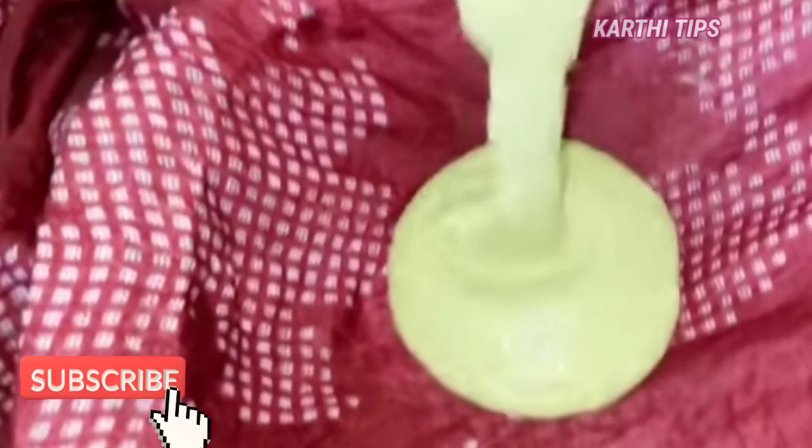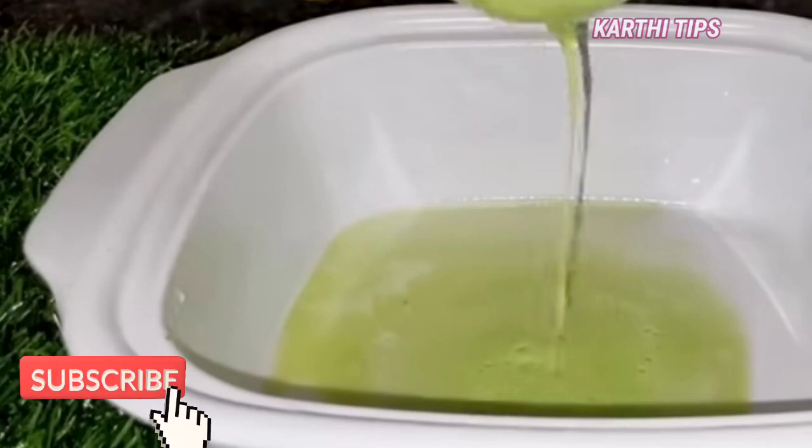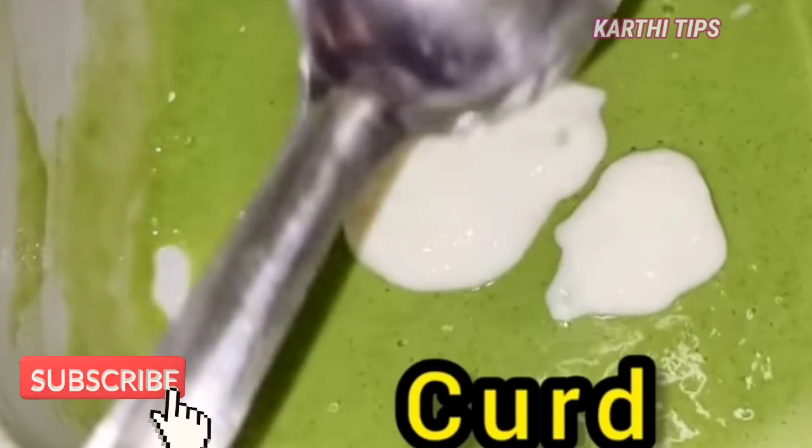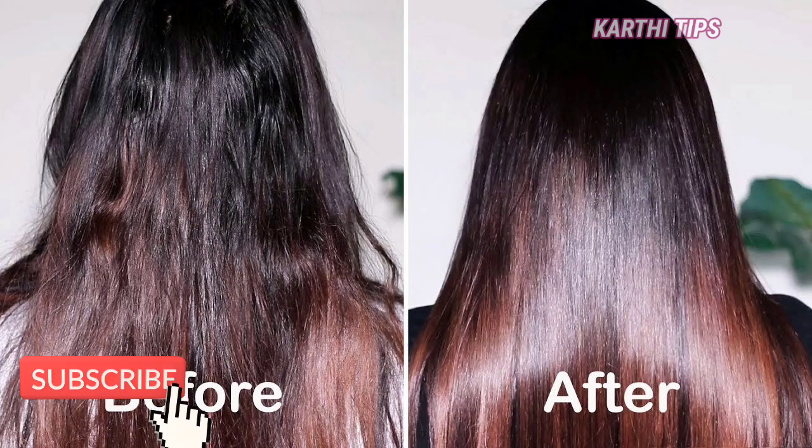You can filter it with a cotton cloth. Now we have to filter the mixture and apply it to the hair. The hair pack helps maintain the texture of the hair. Apply the hair pack to the scalp — this will promote blood circulation.